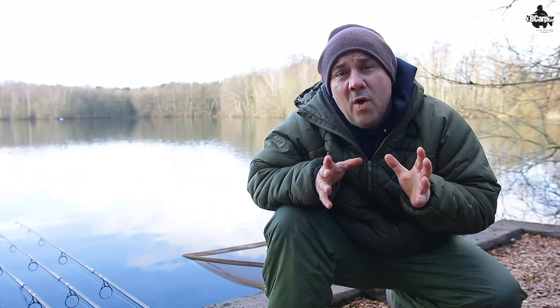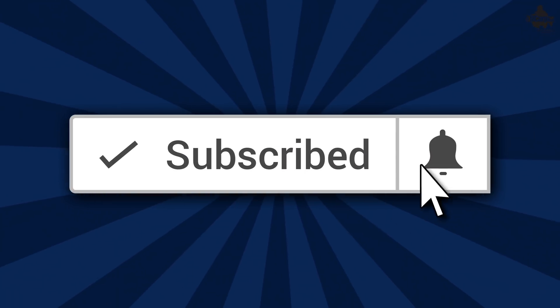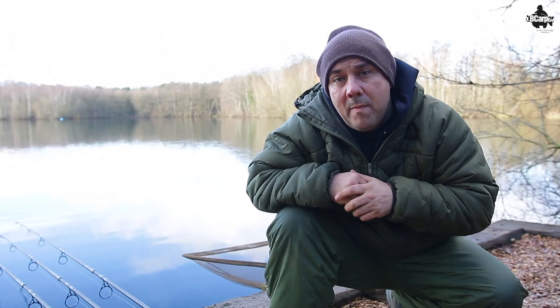If you're new here on the channel and you like this type of video and you want to see more, then it may be worth hitting that subscribe button. Don't forget to hit that bell notification icon and you'll be notified every time I upload a new video.